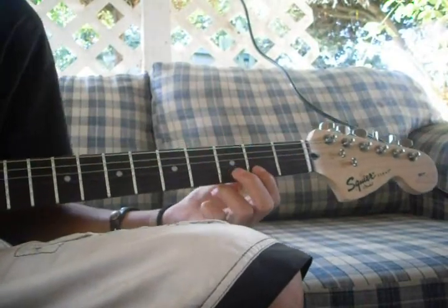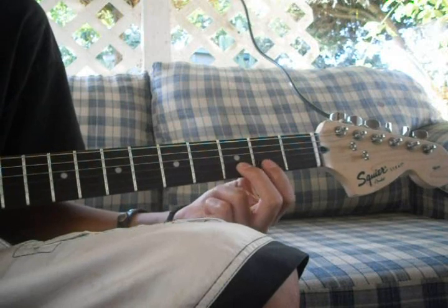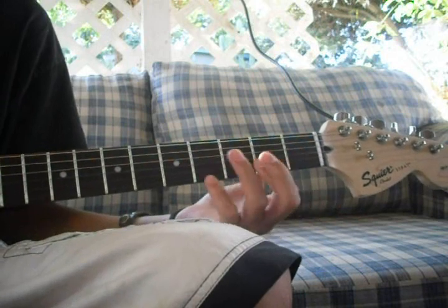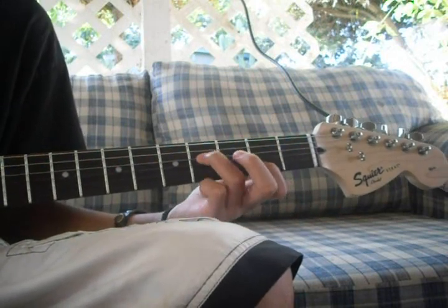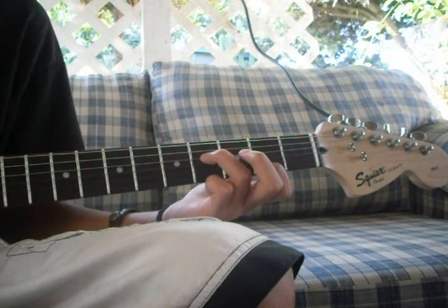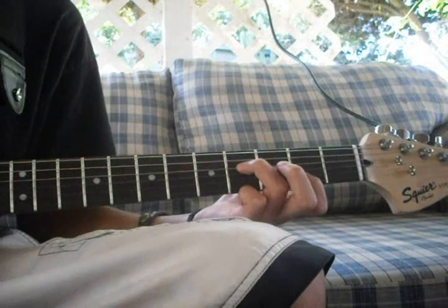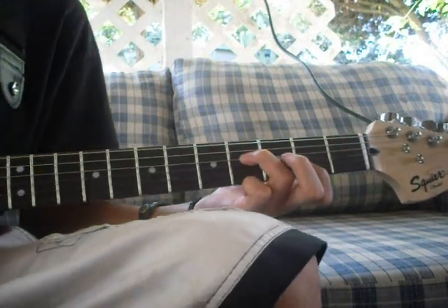When you're done playing, after you play that four times, you take your middle finger off and you get your ring finger and you put it on the fourth fret of the fourth string. This is what it's going to sound like. You put it on the fourth fret four times also.